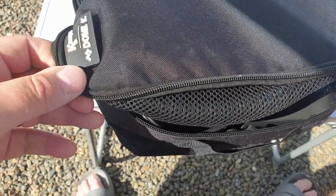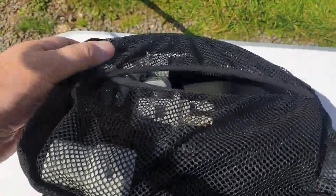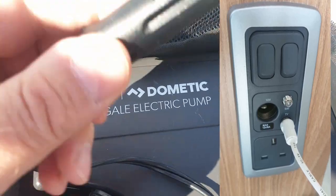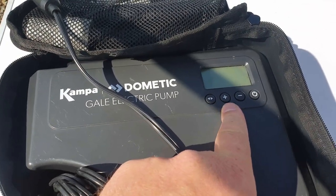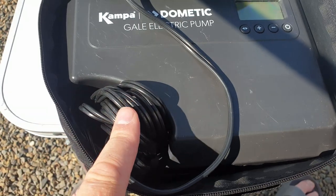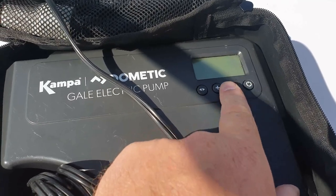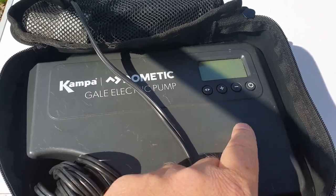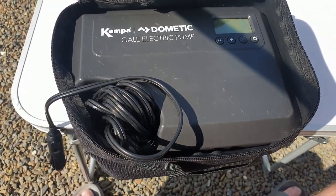The Gale pump comes in a nice little carry case with a heavy-duty zip all round. Inside there's a netted part that keeps your tube and hoses tidy. It has a 12-volt backlit display and goes up to 12.5 psi, with an extra-long 12-volt electric cable. You can turn it on, set it to the psi required, and there's an automatic cutoff on it as well — great piece of kit, as you'll see now.